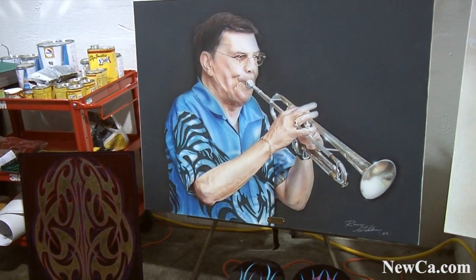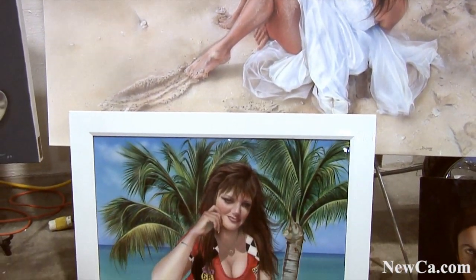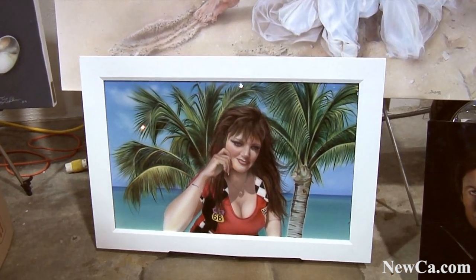This is a portrait of a famous trumpet player in southern Ontario, Jim Phillips. He played at the Brandt Inn, and some people will be familiar with that. Great guy. These are pictures of myself — I'm Ron's wife, and he uses me as a model.